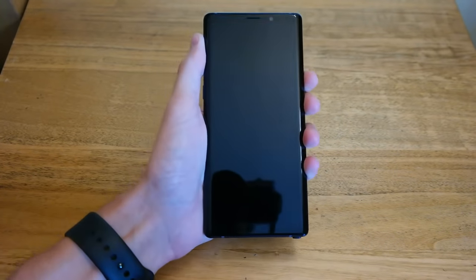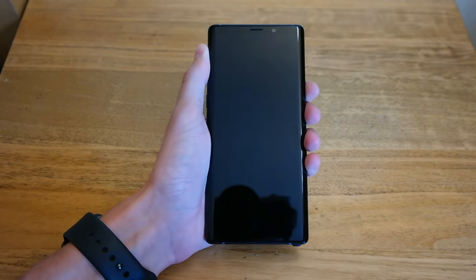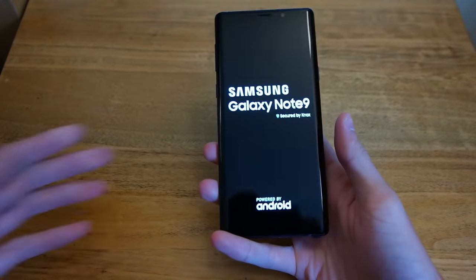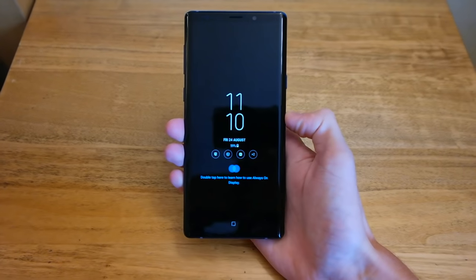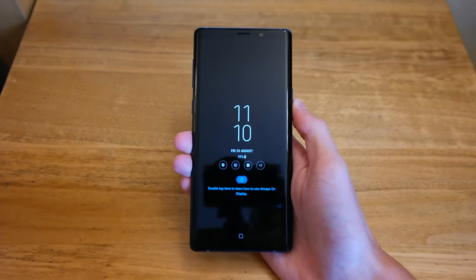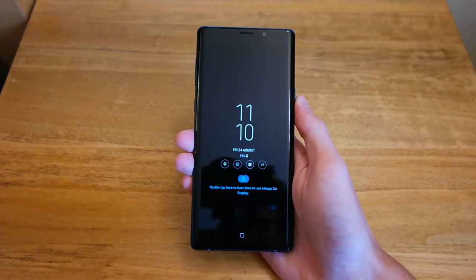So we'll go ahead and peel the plastic off and power it up. There you go — Samsung Galaxy Note 9. I just finished setting up the Samsung Galaxy Note 9 — very quick and easy, less than 5 minutes. I'll leave a link in the top right if you want to watch that video.